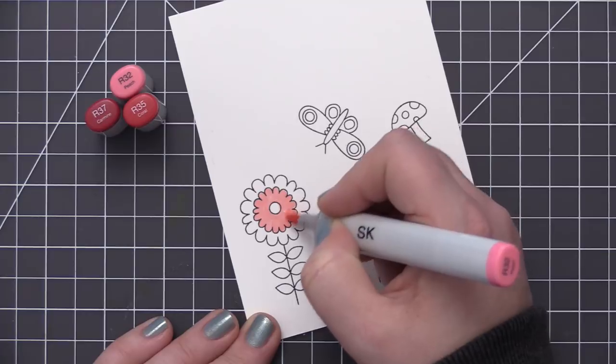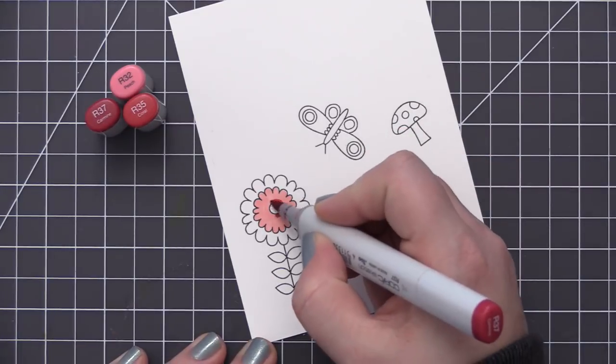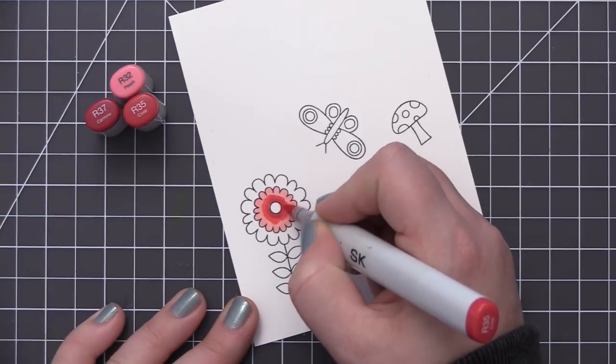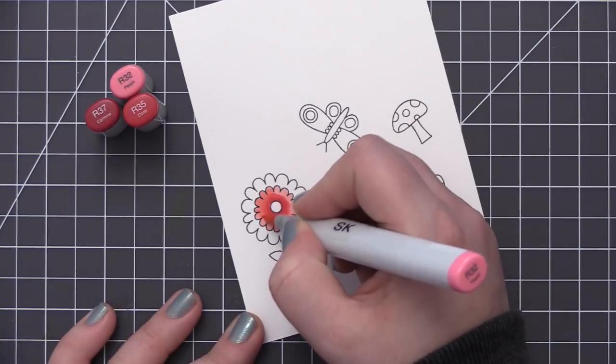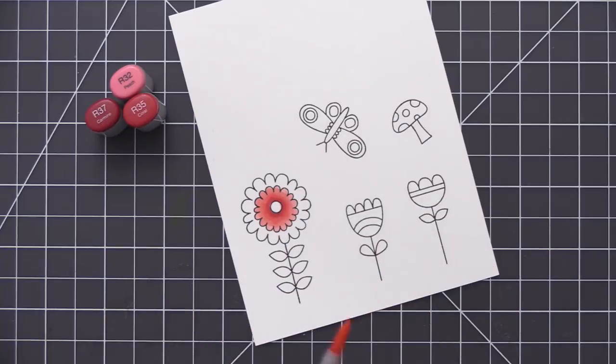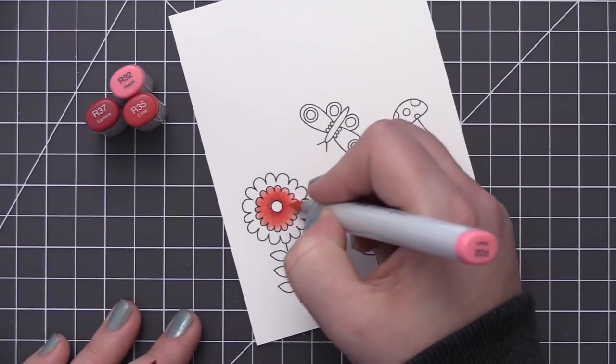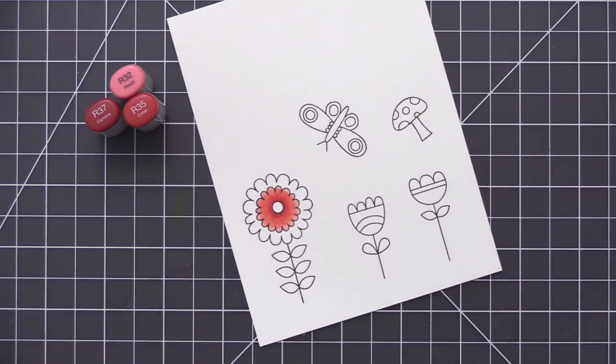I double stamped the images to get a nice dark black outline, and I'm going to use my Copic markers to color in the different flowers, the butterfly, and the mushroom. I have the lids of the Copic markers on screen so you can see which colors I'm using. For the most part I'm using three of each color, and in some cases just two depending on how big the area was I was coloring.